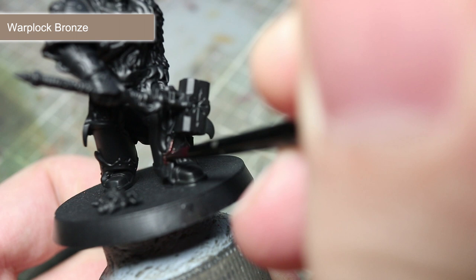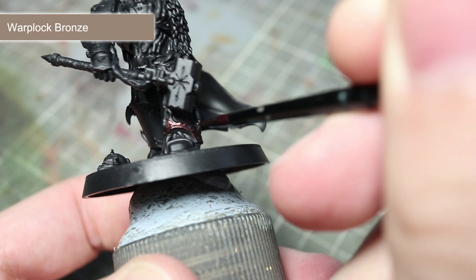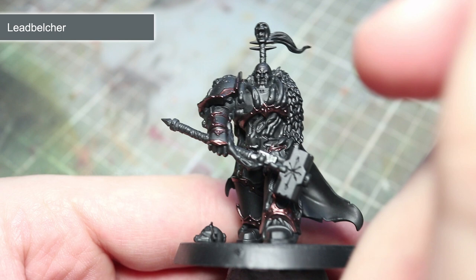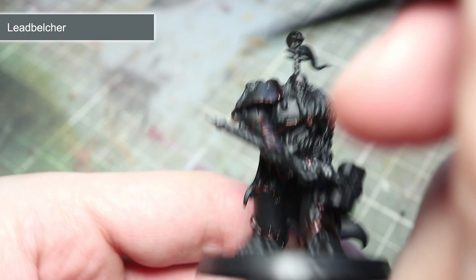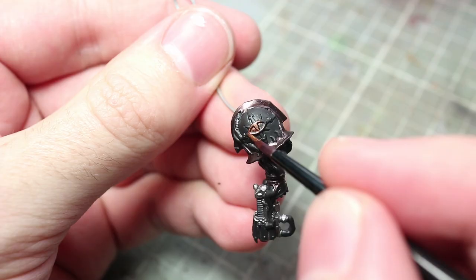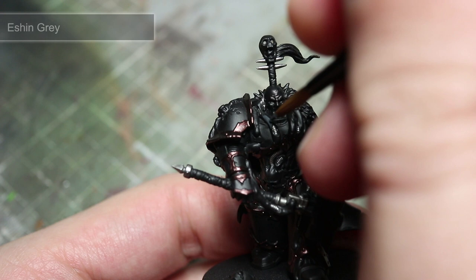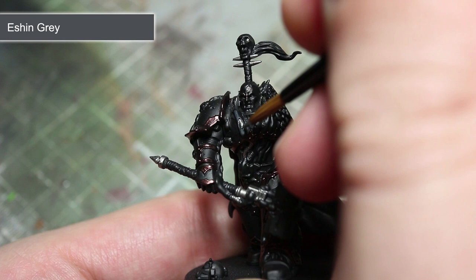If you do make a mistake, this can be resolved by using some Abaddon Black. Continuing with the metallic areas, we next want to tackle the silver areas. For this, we will be using Leadbalcher. Remember to thin down your paint like before in order to improve the coverage of the paint. For the gold areas, such as the symbol on the shoulder pad and the muzzle of the plasma pistol, we will be using Balthazar Gold. As we have completed the base coat of the metallic areas, we should clean our brushes thoroughly and change our paint water to avoid any cross-contamination of metal flakes to our other paints.